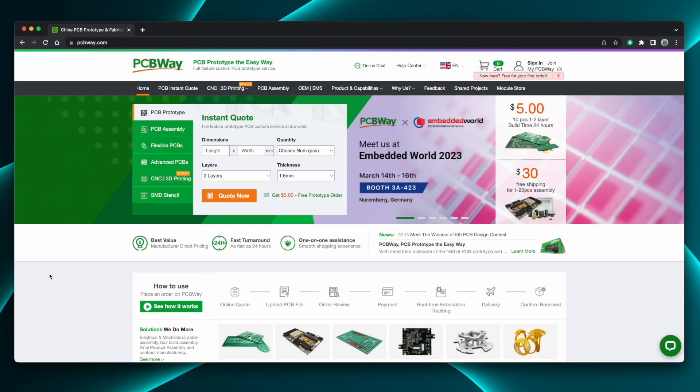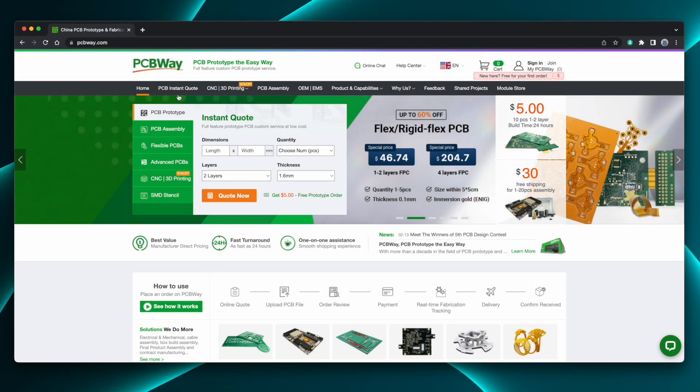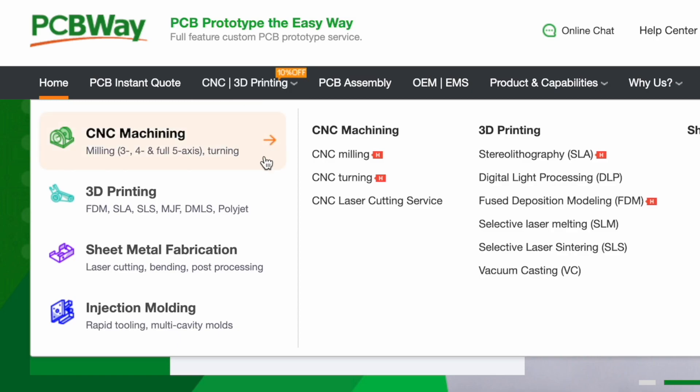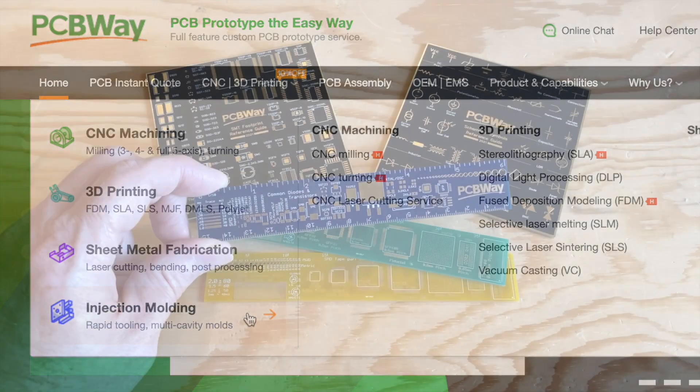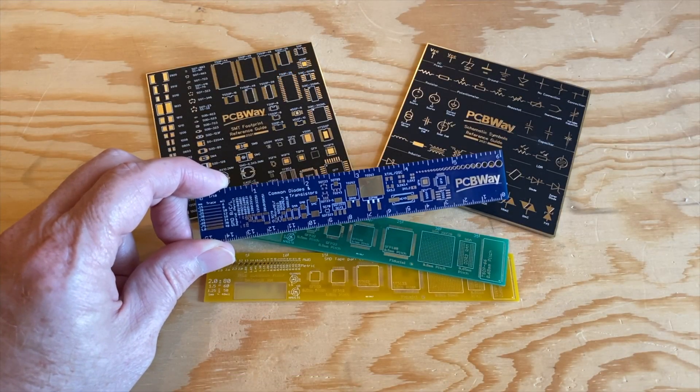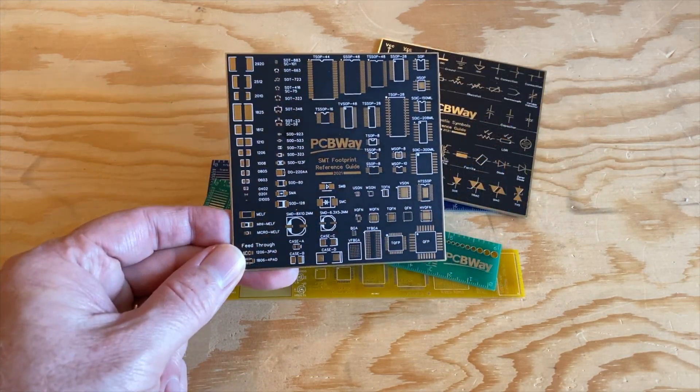PCBWay is known for making low-cost, high-quality printed circuit boards, but they also do CNC machining, 3D printing, sheet metal fabrication, and even injection molding. They sent me a few samples, and I gotta say, these circuit board rulers and coasters are freaking amazing.